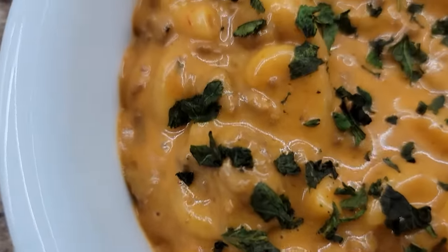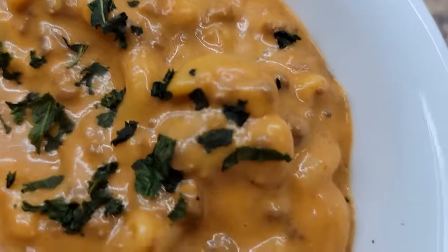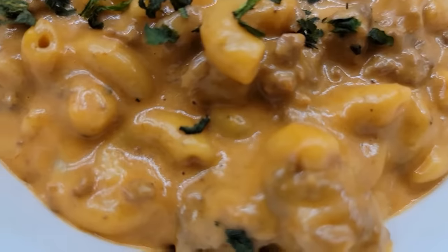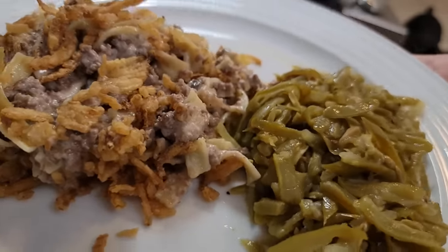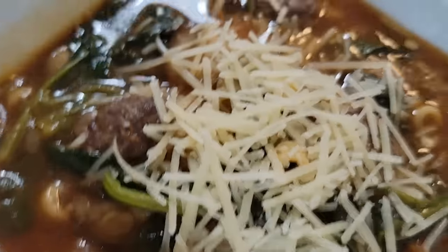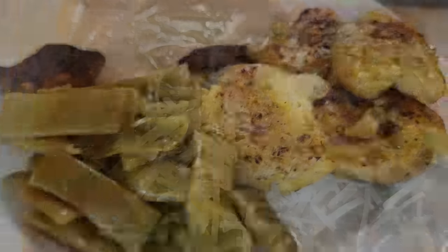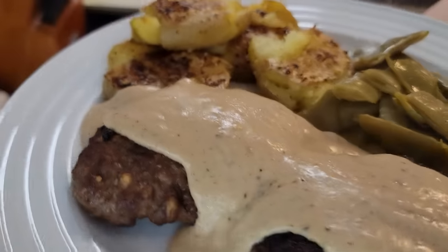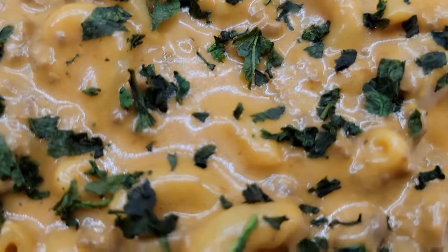All these recipes will be linked below. I truly hope y'all enjoyed this video and it gave y'all some inspiration of things you can make for your family using ground beef. I hope you found these delicious and give them a try. If you like this video, give me a thumbs up, leave me a comment below, and hit that subscribe button and become part of my YouTube family. I would absolutely love to have y'all. Until next time, my sweet friends — God bless. Bye!